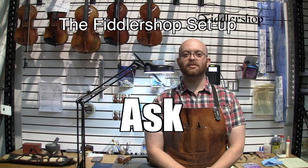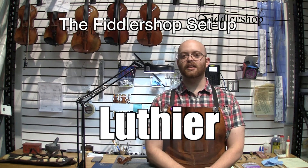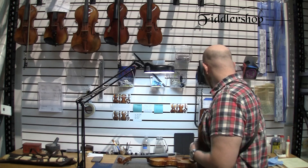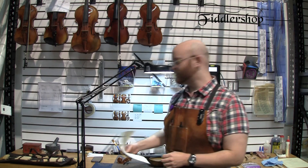Hi, welcome to this week's Ask a Luthier. We received a few questions — customers want us to get quite specific with the measurements that we do with Fiddler Shop setup, so we're going to give you those numbers as well as go over our 10-point inspection sheet that you receive whenever you buy an instrument from Fiddler Shop that we set up.